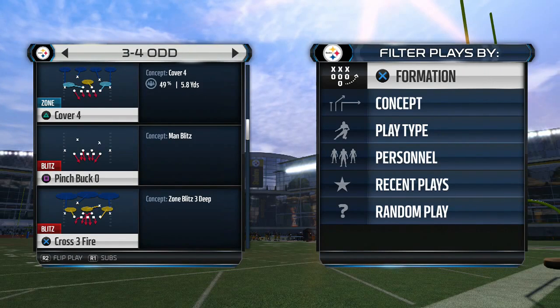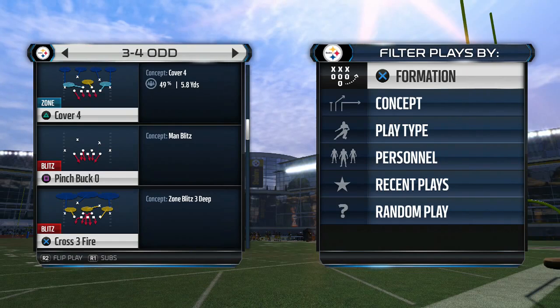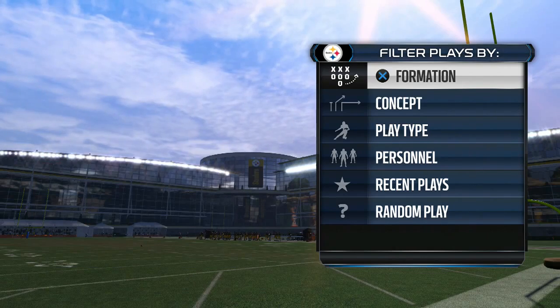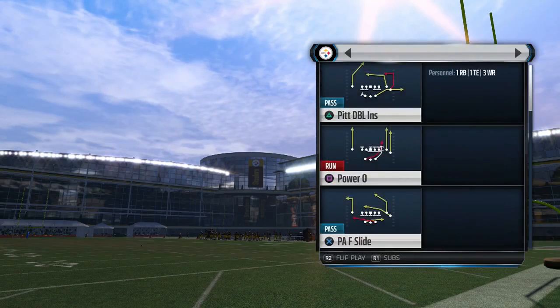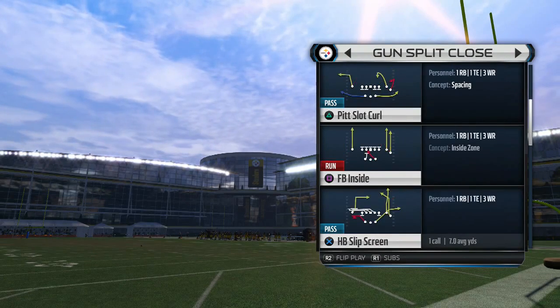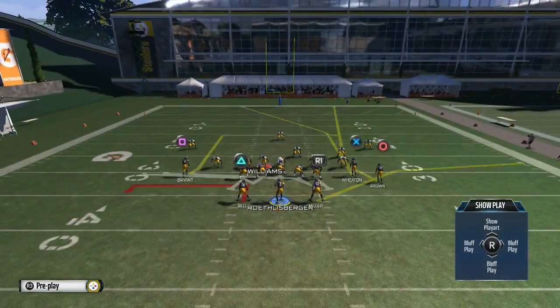Okay guys, here we go. We're gonna break down some Pittsburgh Steelers offense. I've actually used this offense for like a week or two and it was pretty nice. I'm gonna show you something to do right here. It's actually out of the split close formation against people that like to blitz. We're gonna go ahead and select the gun formation, split close formation, and one of my favorite plays — it's a real simple HB slip screen right here, as you guys can see.